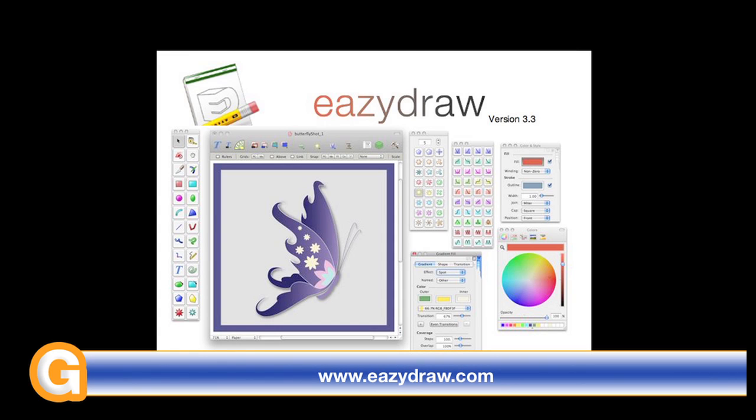This video review is sponsored by EasyDraw — making drawing fun on Mac OS X.